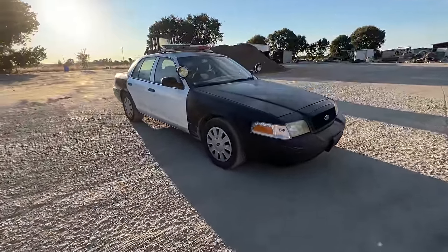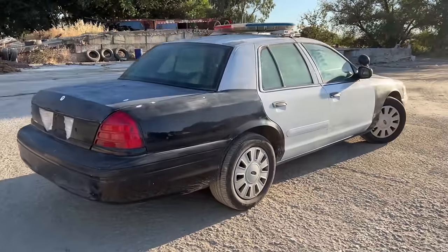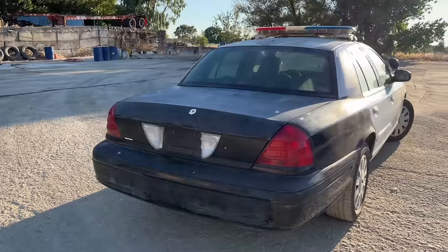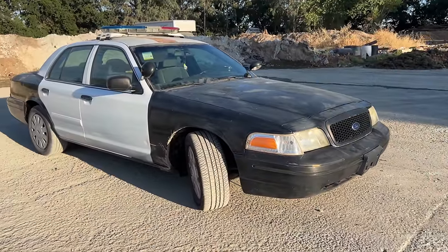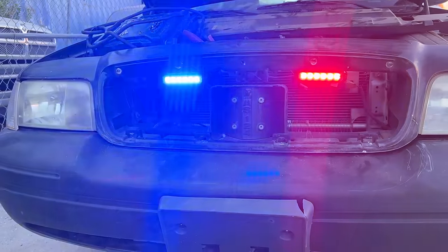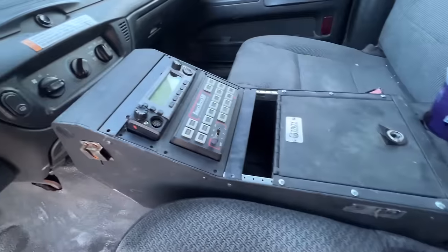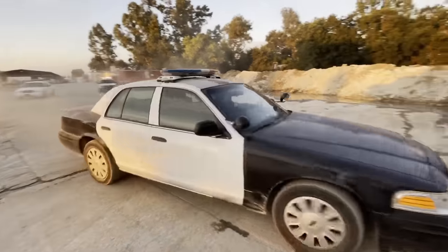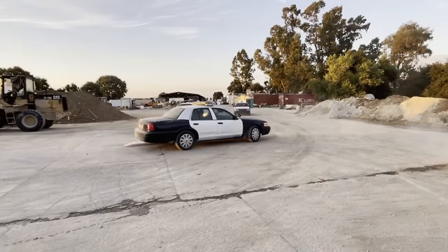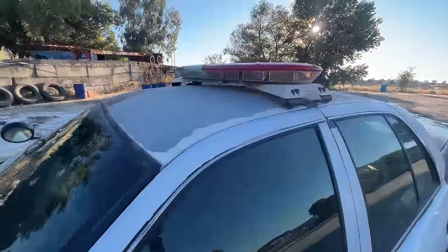Check it out — in this video we're going to be searching this 2006 Ford Crown Victoria Police Interceptor. It was just recently dropped off and I'm going to show you guys everything she came with. If you're new here, I'm Rick and this is the channel where we search police cars, not the other way around. Hit that like button, let's go.